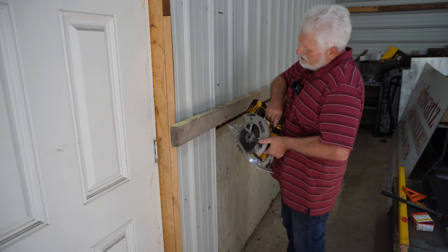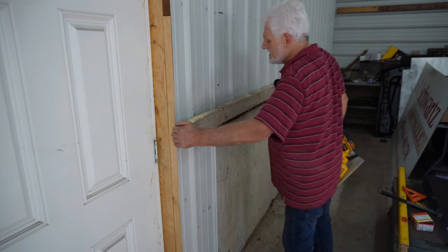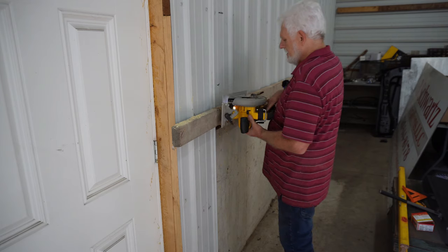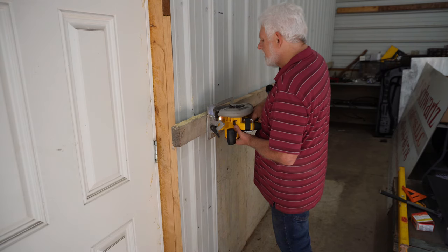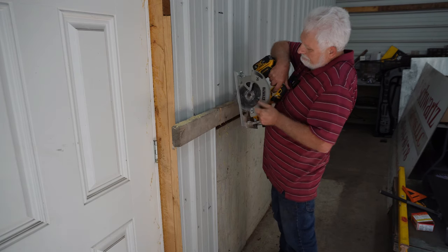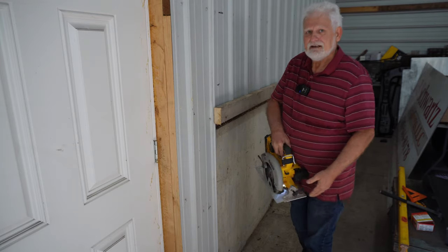My battery was dead too, but I got that set pretty close — could go down just a fraction more because it didn't quite cut all the way through. Easy as that.